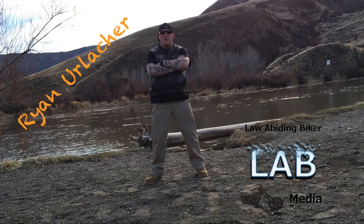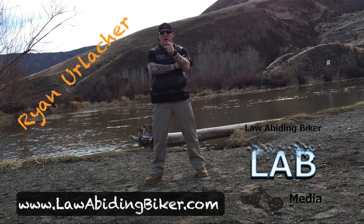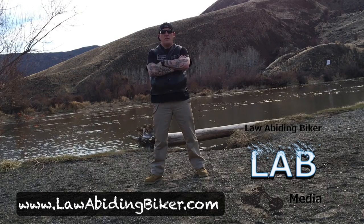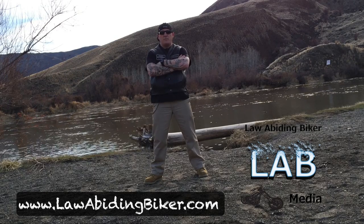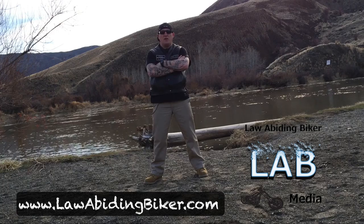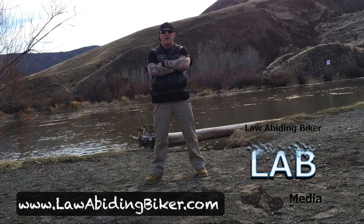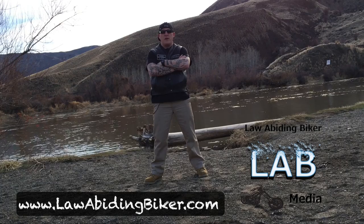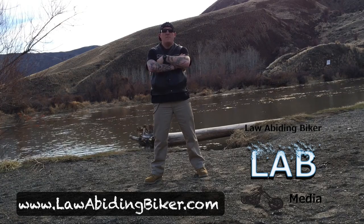Hi guys, this is Ryan Urlacher with lawabidingbiker.com and your high-tech redneck, coming at you with another free tutorial video. I cannot take credit for this particular video — I saw it somewhere along the line and I've been meaning to put a video out about it. There are a couple other videos out about it, but I wanted to bring it to you law-abiding biker style.